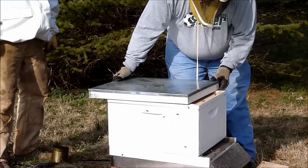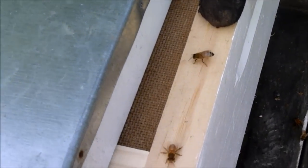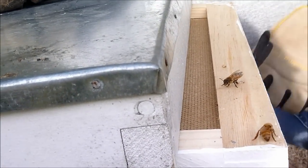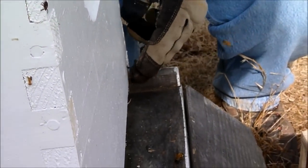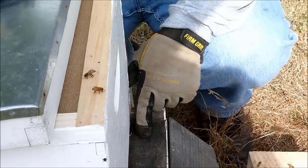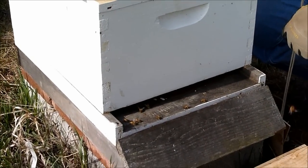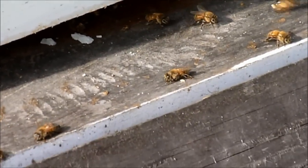Sharon, come in here — I want to show something real quick. Already what we see is some of these bees postured with the head down, tail end in the air, the back of the abdomen pumping. What they're doing is releasing a pheromone, and you're going to see them line up across this bottom board and do the same thing. They're basically coming out and indicating to the rest of the bees outside that the queen is in here — sending their signal so that everybody knows where she's at.